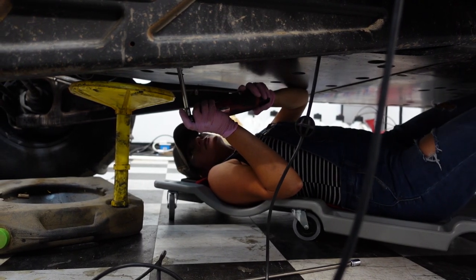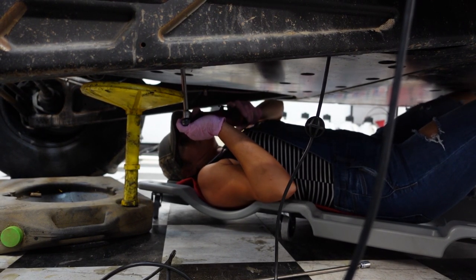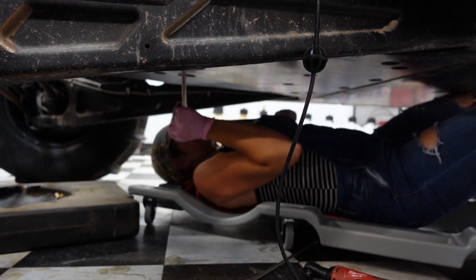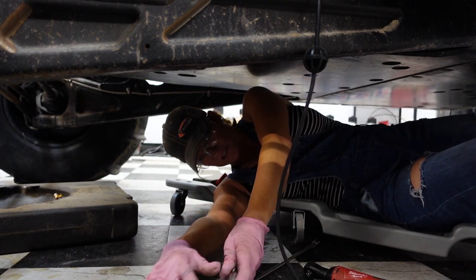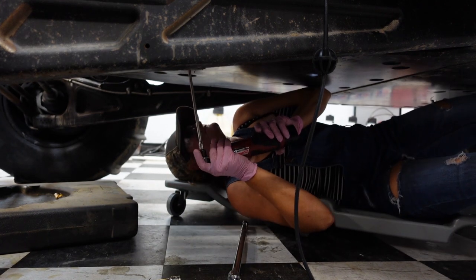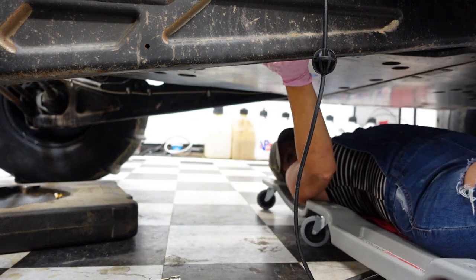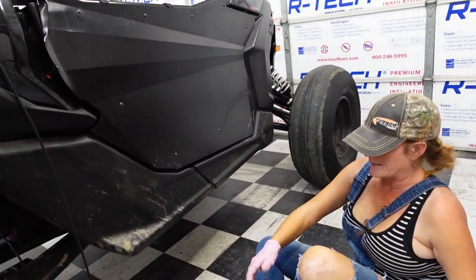It's on there real tight. I'm going to swap over to the little ratchet. So we've got a 10, an 8, and a 16. Break it loose — that one was easier, okay. So they're broken loose now. What we're going to do is come back up, put the funnel in place, then reach in there and spin them out by hand. Then we put the drain pan in place and let it flow.